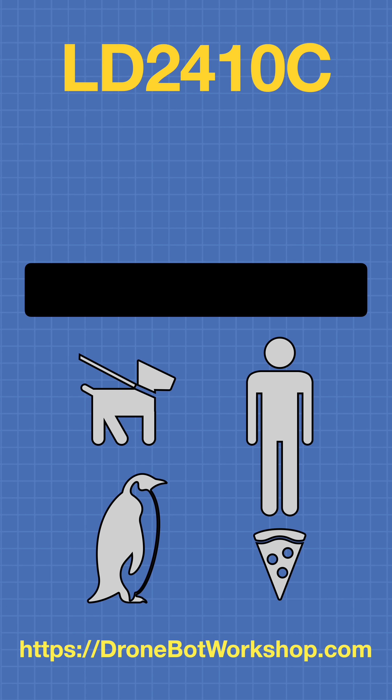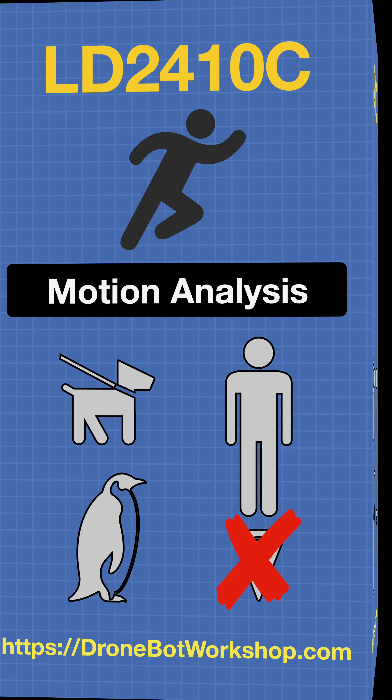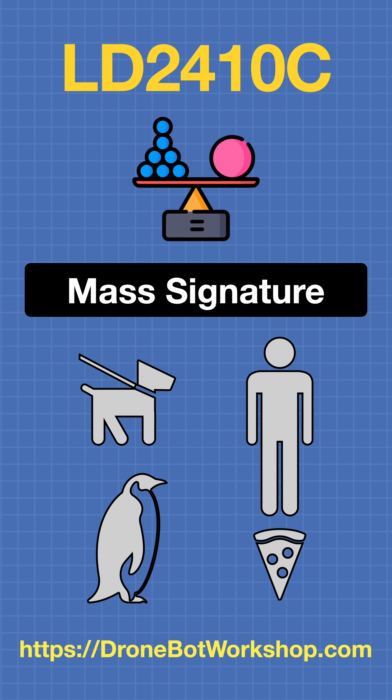Another technology used in the sensor is motion analysis. Humans move in a different way than animals, and of course pizzas are stationary objects. The sensor can also obtain the mass signature of the object that's reflecting its radar. Humans have a different mass signature than animals, and unless it's a really big pizza, it'll be eliminated here.